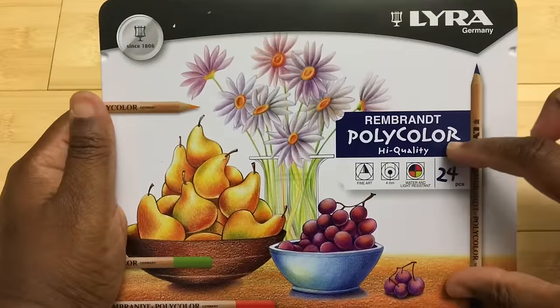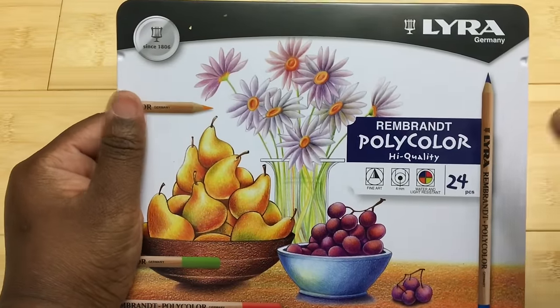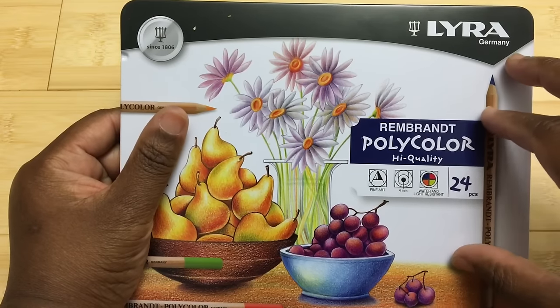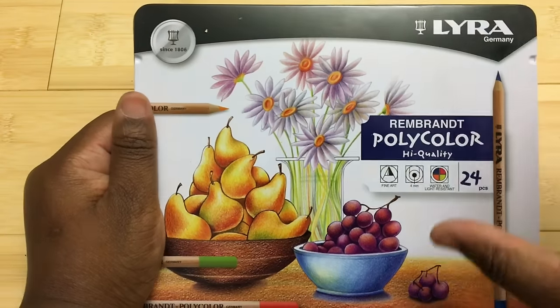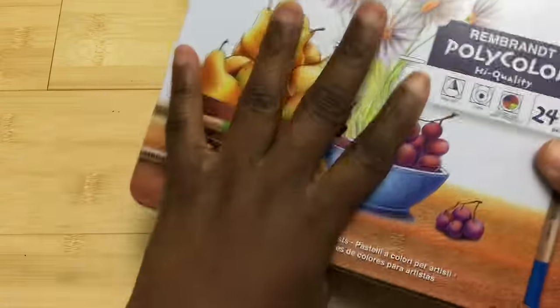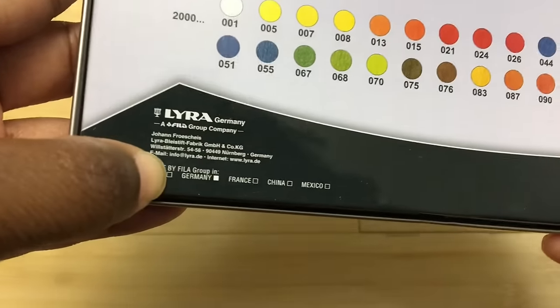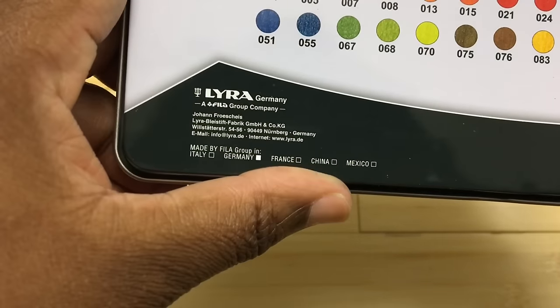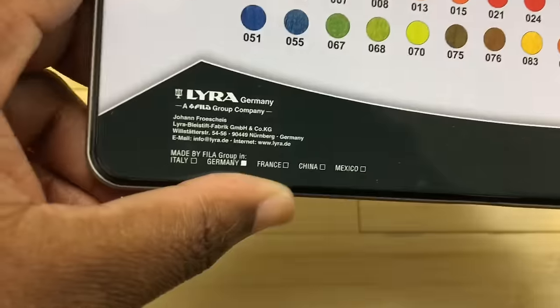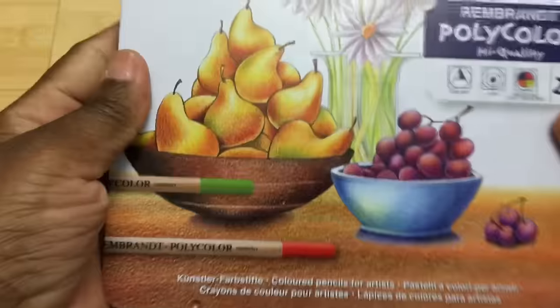These are the Lyra Polycolor Pencils that are made in Germany. There's another brand called Caran d'Ache that also makes a pencil that is also called Polycolor, so that's a little bit confusing. But these are the Lyra brand — my box at least is made in Germany, though the back of the box suggests they may have products made in other locations too.